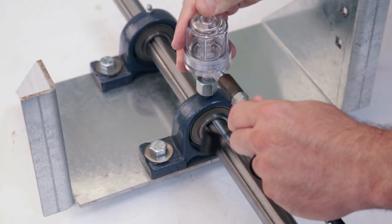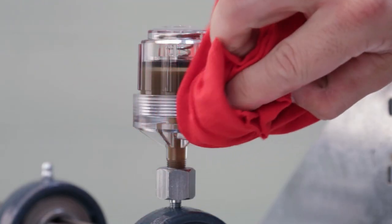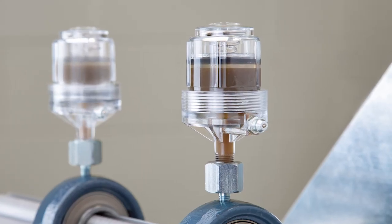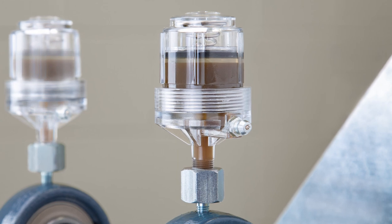Connect a grease gun to the zerk on the lubricator and fill it approximately half full with grease. Wipe off any excess grease remaining on the zerk and you're good to go. Save yourself time and ensure your fan bearings are always properly lubricated with Hogslide spring-loaded automatic greasers.